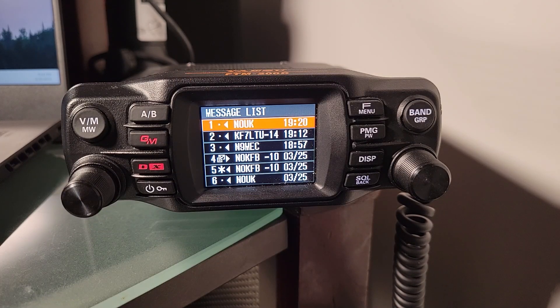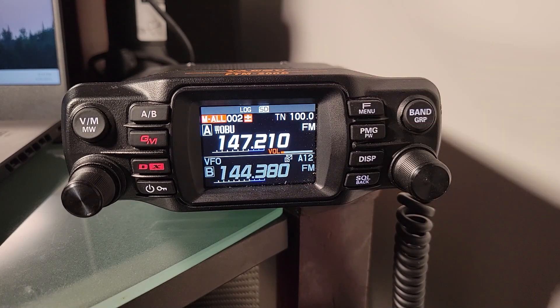The instructions for sending an APRS message do not start until page 35. There's a lot of good information that comes before it that will help you understand all the things you'll see from APRS beacons, but today we're just going to talk about how to send a message.